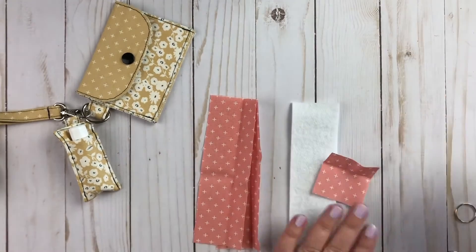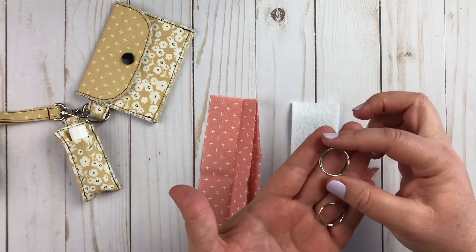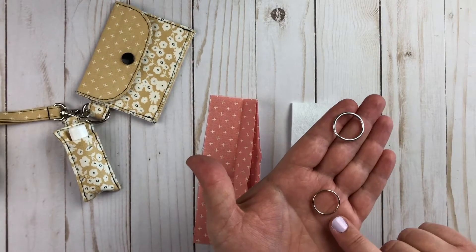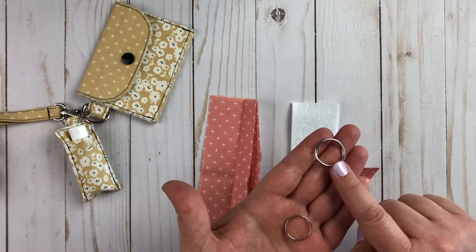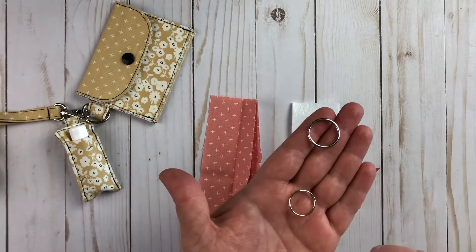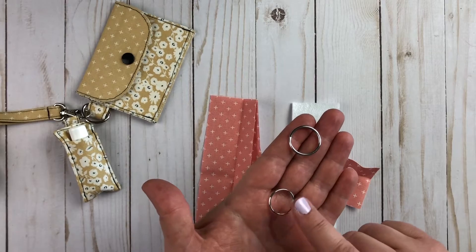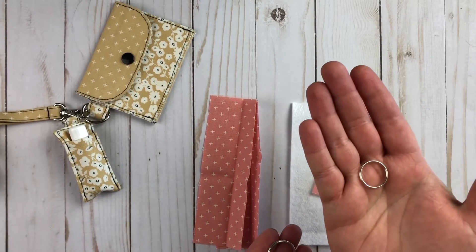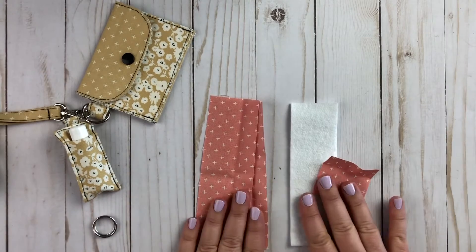Once you have all of your pieces cut, the last thing you'll need is your split ring. These are one-inch split rings and they are the easiest to find — you can find them at Walmart or any box store, usually in the office supply area. You can also find smaller ones — three-quarter inch or even half inch. I actually prefer the inexpensive one-inch ones because they're heavier duty, really solid, and so easy to find. But you can also find finer-looking ones in different metal finishes like gold, in the jewelry finding section of craft stores or online.